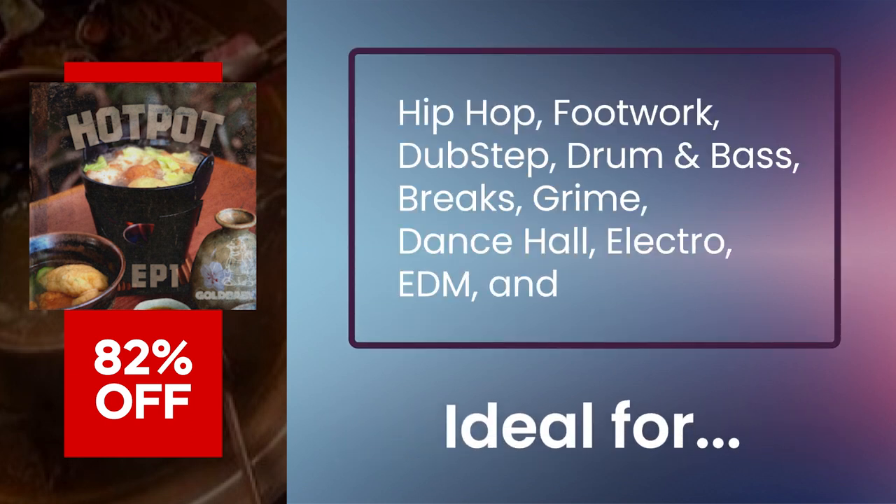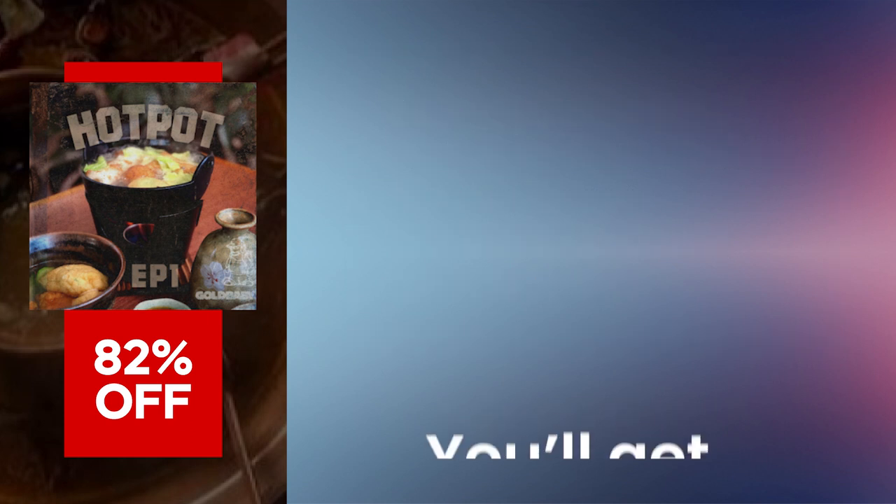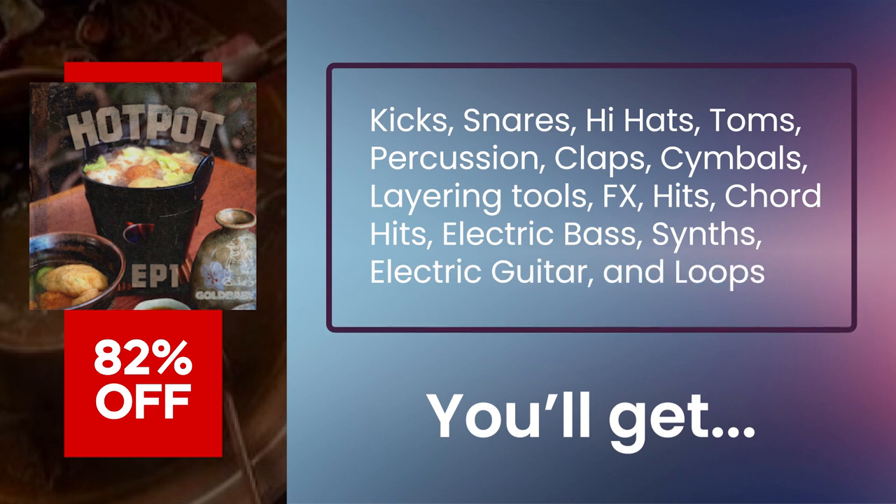Perfect for a wide variety of genres like hip-hop, footwork, dubstep, drum and bass, breaks, grime, dancehall, electro, EDM, and IDM. You'll get a wide variety of high-quality sounds including kicks,